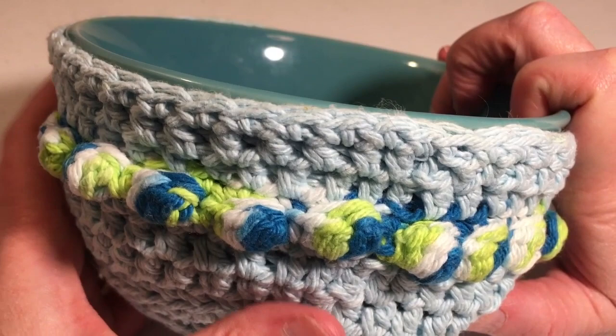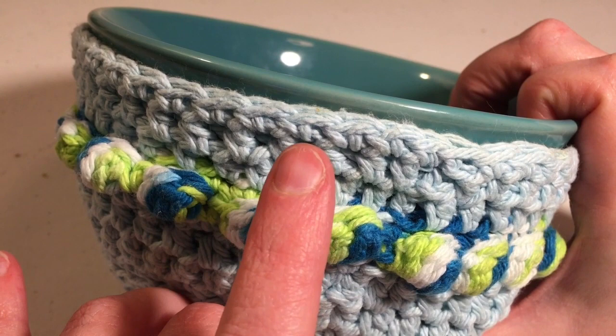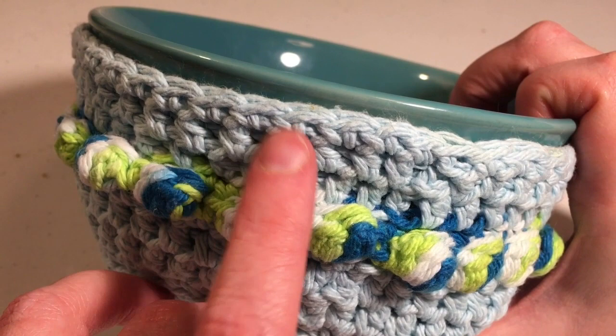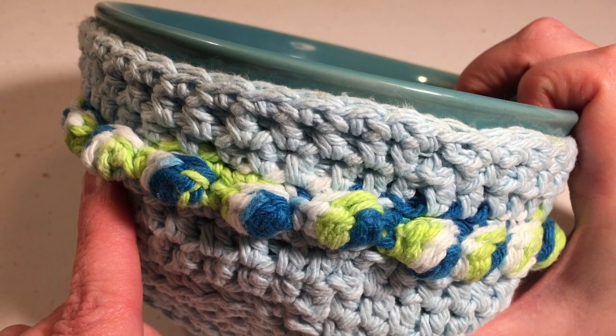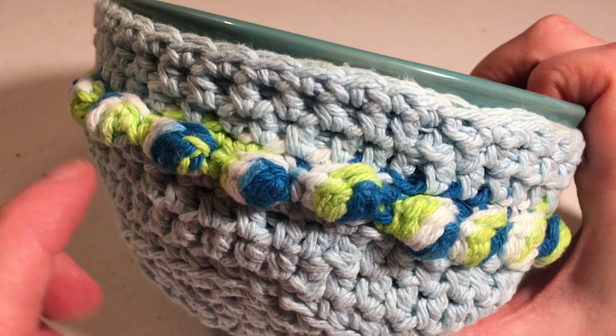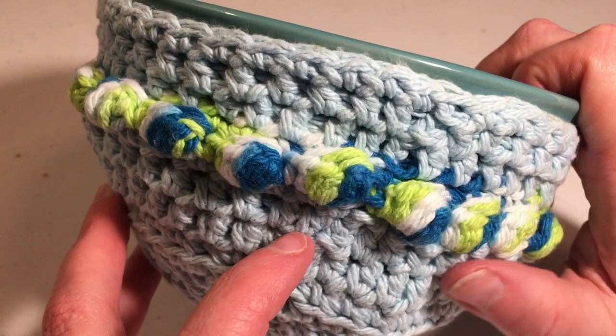I used 100% cotton yarn. The blue color is Peaches and Creams cotton yarn called Aquamarine — a 2.5 ounce ball, 120 yards, worsted weight 4 yarn. The multi-color yarn is Premier Home Cotton, a 2.1 ounce ball, 105 yards. I made two bowl cozies out of these balls. I had a little bit of the blue left and a lot of the multi-color left, so if you get the same yarn you'll have a lot of multi-color remaining.